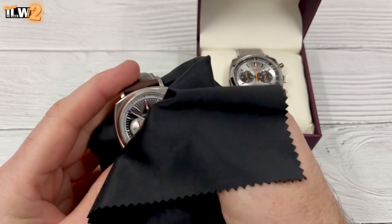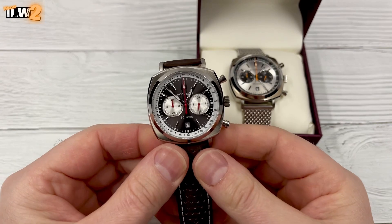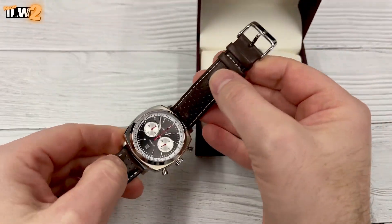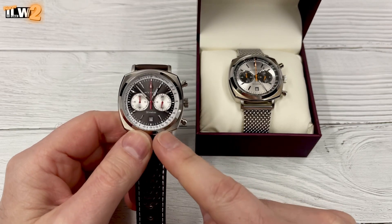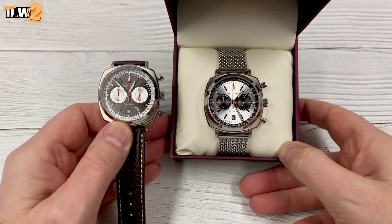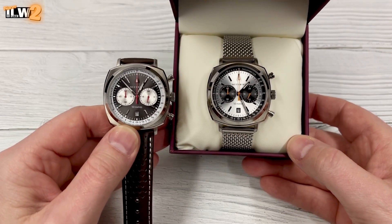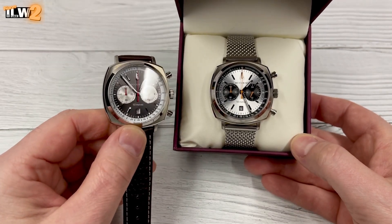For some reason when watches come from H Samuel they never seem to have a lot of plastic on them — there was a sticker on the case back but that was about it. I am actually surprised how much I like this colour variation. I don't think I like it more than the original, but I like the colour — the splash of red and that almost brown sunburst dial go really, really well together.